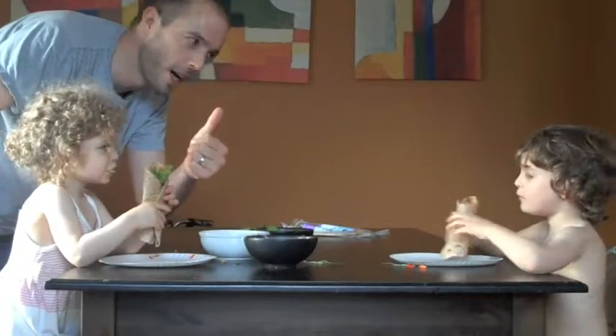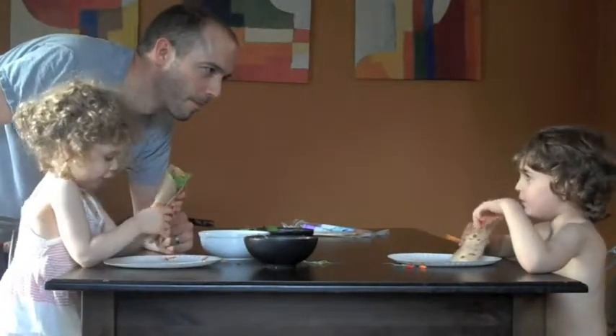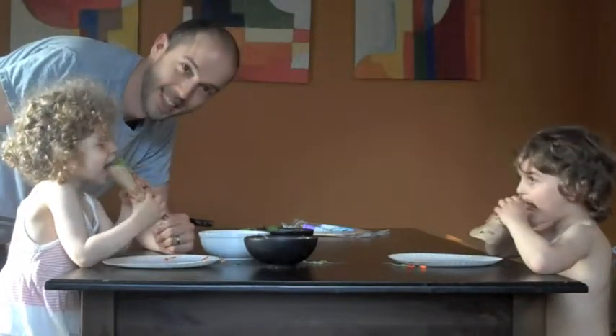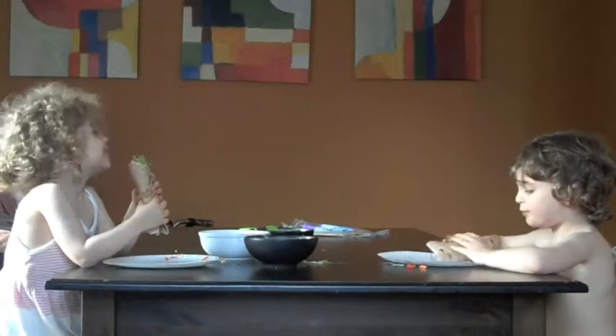Burritos! Yay, burritos! We like burritos. Burrito. Say si! Si! Gracias! De nada! Bye.